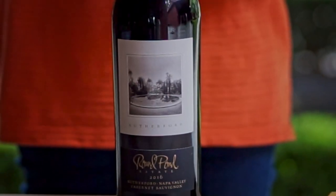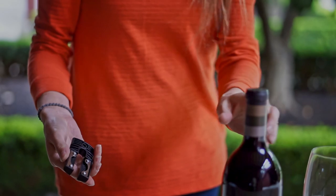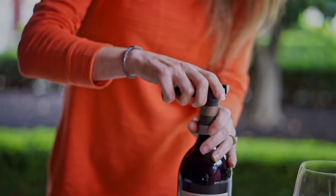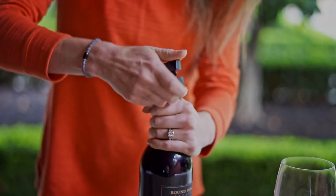Typically you're going to use this on wines that are a little bit older in age. First you're going to need a foil cutter or knife just to remove the top portion of the foil. The reason is the ahso needs to have direct access to the cork itself, so removing the foil gives it a better opportunity to get the prongs around the cork.